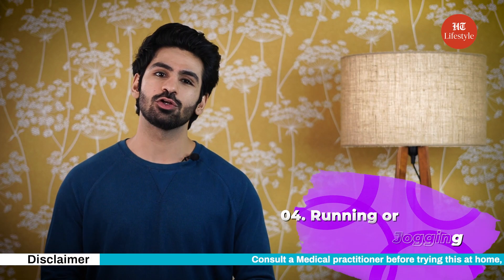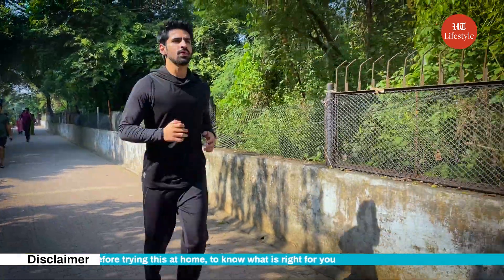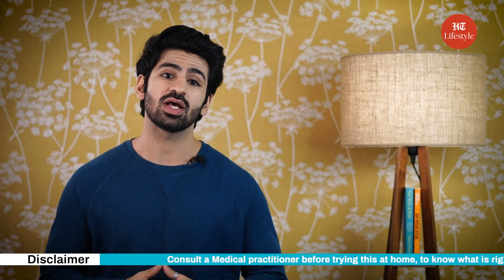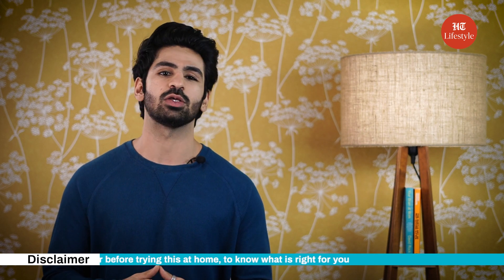Number four: running or jogging. Regular running or jogging offers many health benefits, such as it helps build strong bones. As it is a weight-bearing exercise, it strengthens your muscles as well. It improves cardiovascular fitness, burns plenty of kilojoules, and helps maintain a healthy weight.